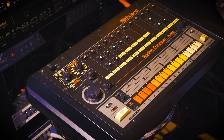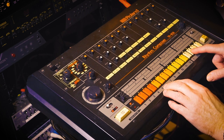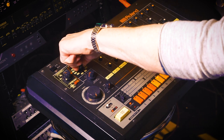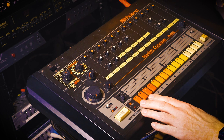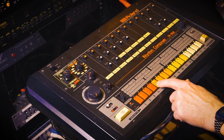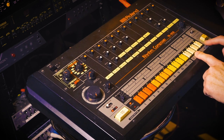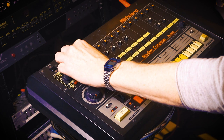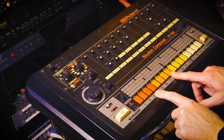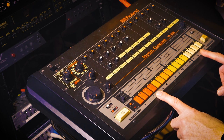So let's add that low tom. And let's do some closed hats. Again, this is not exactly like the original — it's just in the ballpark. And to fill out the rest, I just added some open hats and a little bit of a cymbal hit.